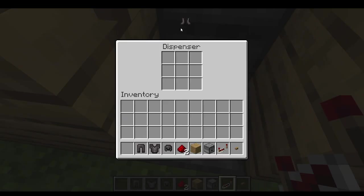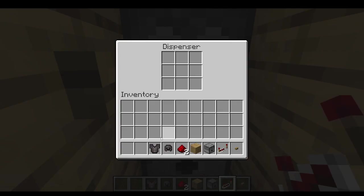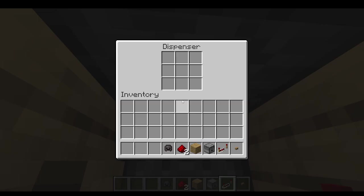And then your redstone right here, and that's how you do it. Also place the armor of your choice — put the boots in the bottom, leggings on the bottom, and then on the top place your chestplate and your helmet.